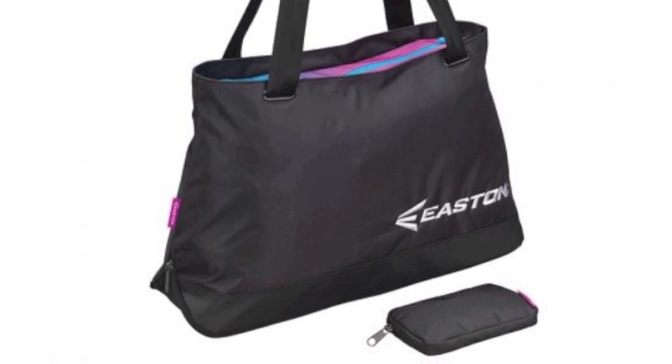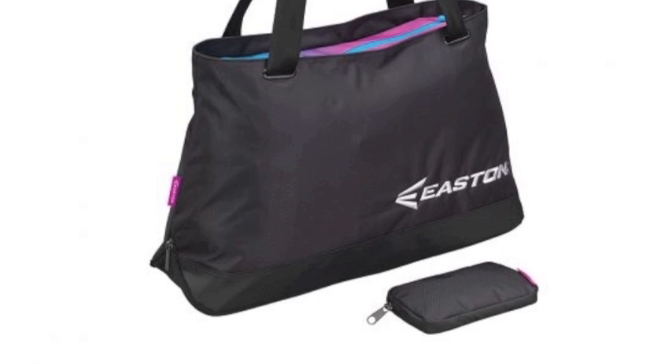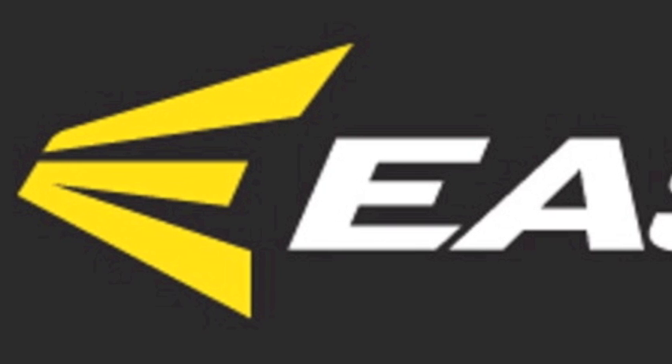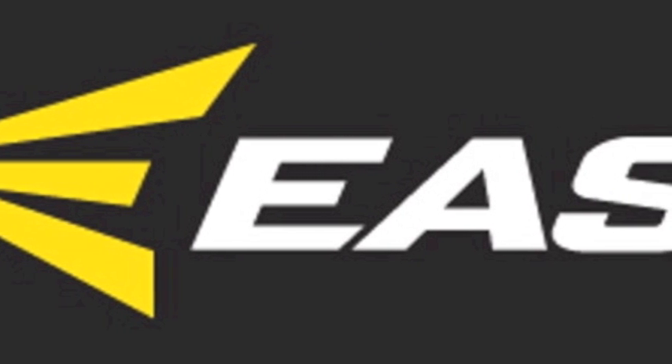This equipment bag will end up being an incredibly useful item for players during their next season of play, and here are just a few reasons why that is the case.